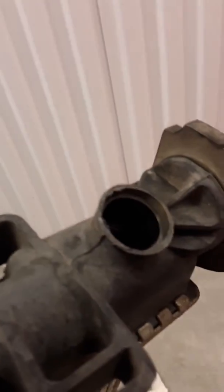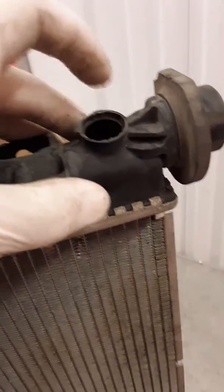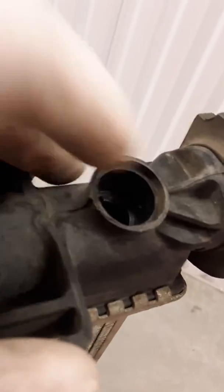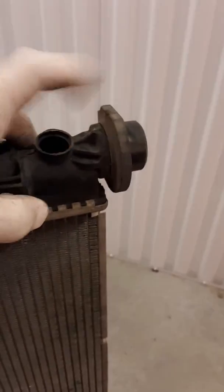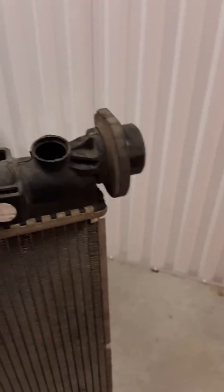I thought I'd just bring it to you guys' attention to let you know a little bit more about radiators, because I'm slowly learning more about the internal components and just trying to understand more. As I learn, you guys do too. Now I know that they have what looks like a little drain on the inside for whenever the petcock is not all the way screwed into position or the plug isn't in position.